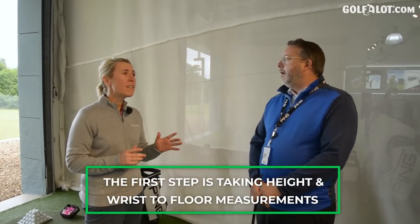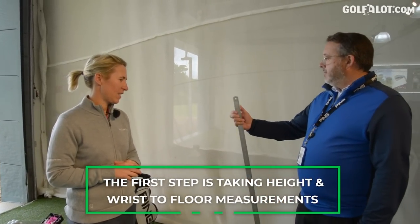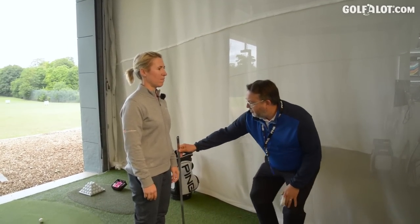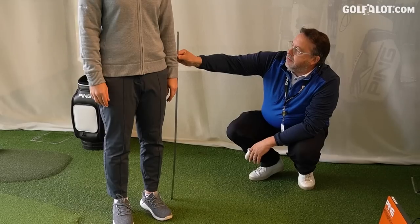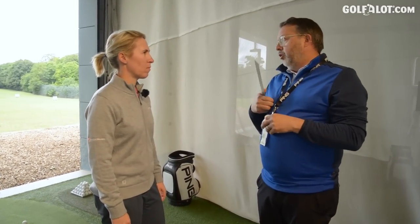Everybody has the same expert fitting here at PING, but before I even hit a golf shot, Nick is going to take some measurements. He asks my height - I'm five foot four, 164 centimetres. Then the wrist-to-floor measurement: stand with arms at your side, nice and relaxed, and measure from the first wrist crease. That's 31 and a half. That gives us a starting point - we look at the colour code chart and equate height and arm length together to find the colour code.